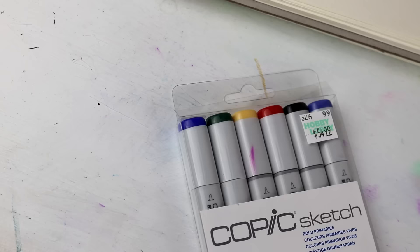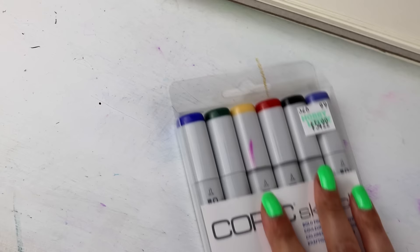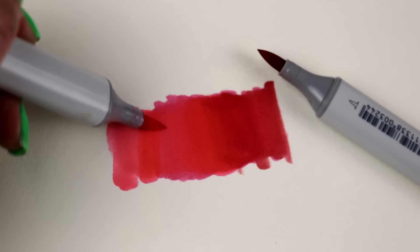Hey guys, what's up? It is Itchy Nodes. Welcome back to my channel. Now these, my friends, don't even need an introduction. We all know these are Copic markers. These are an alcohol-based professional artist grade marker and these things are absolutely incredible.